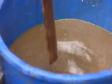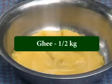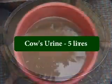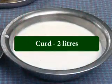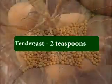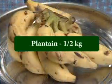The ingredients of Panjagaviyam are: fresh cow dung 5 kg, ghee 1.5 kg, cow's milk 2 liters, cow's urine 5 liters, curd 2 liters, yeast 2 teaspoons, tender coconut water 2 liters, and plantain 1.5 kg.